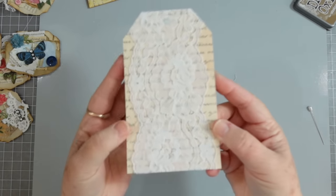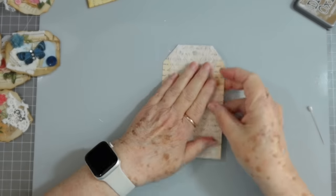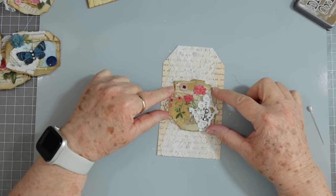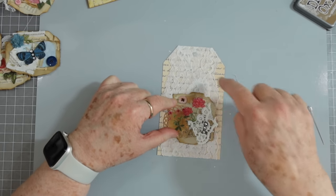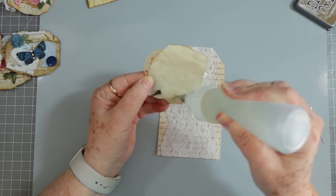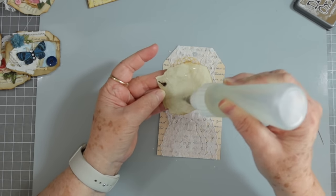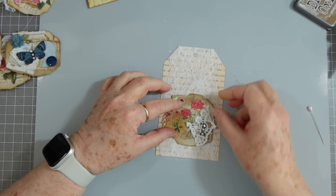We'll put that lace trim on there — it's a very old trim. I think I might put this cluster in the middle, or maybe a little bit below the middle, and then we can put a label or something up there. That's another way you can use your little clusters — and I'm sure there are tons more ways I haven't even thought about. These are just some of the ways that I use them.